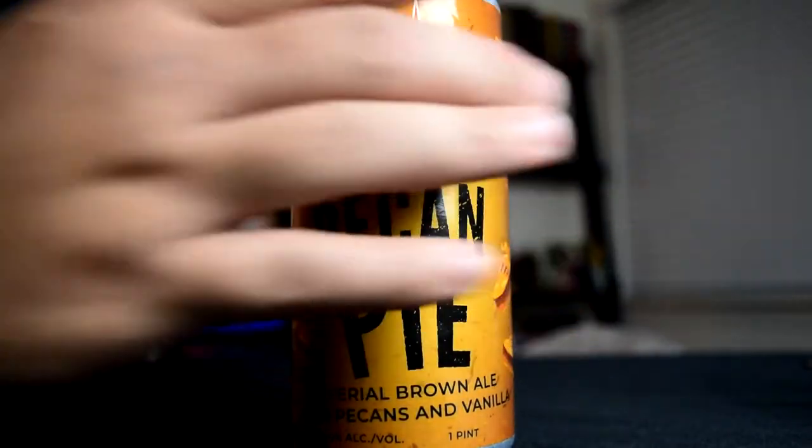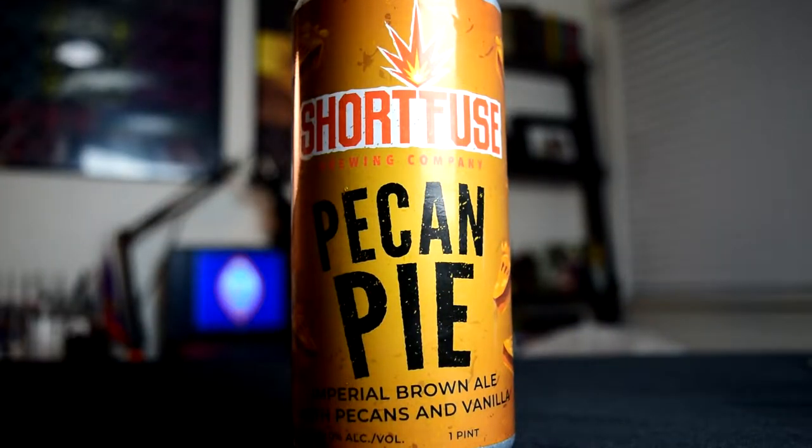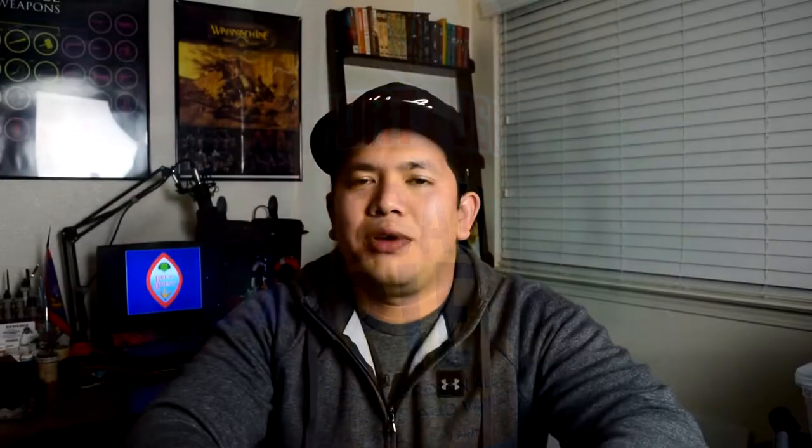This beer was also provided by Jimmy, and I'm actually coming up to the end of all the SideQuest beers I'm going to be drinking from him. I think I have maybe two left, and the other two or three are going to be used for BrewQuest episodes because they fill a representative style. I'm coming up on the end of the beers from the trade we had a few months ago, and I can't wait to finish all these beers.